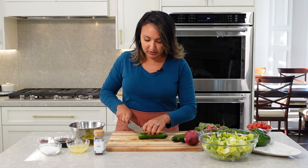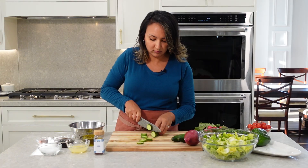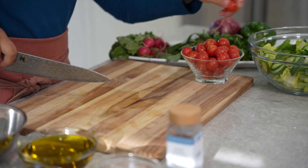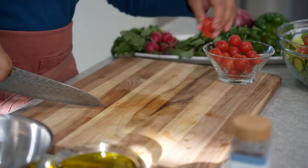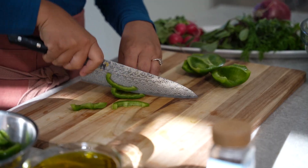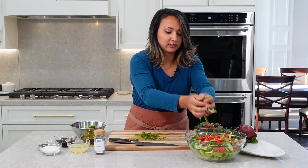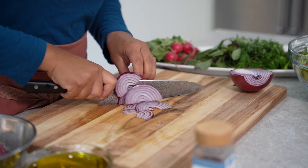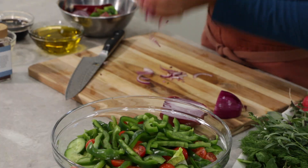Next we're going to chop up our cucumbers. Now we're going to add just a few cherry tomatoes — I'm just going to cut these in half, keep it pretty simple. And we're going to add a little bit of green bell pepper, just some nice thin slices. And a few slices of red onion — not too much, just a few nice slices.